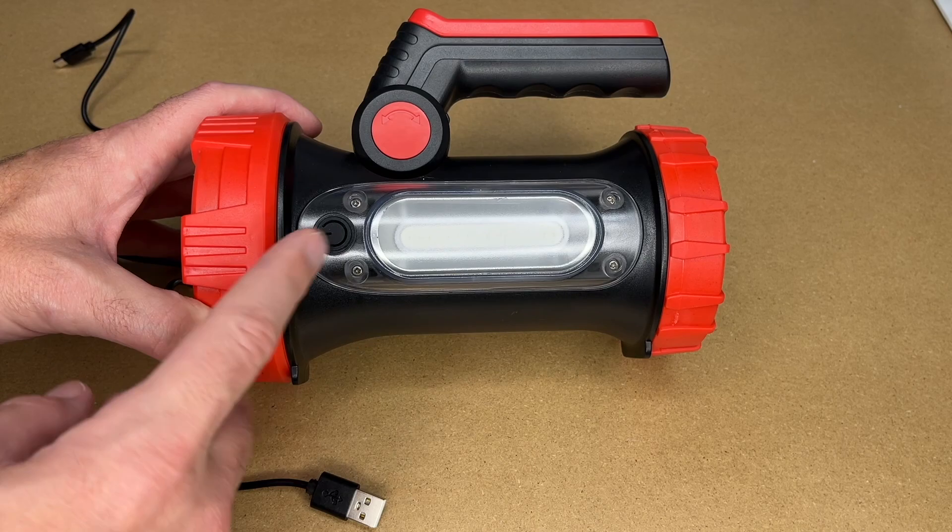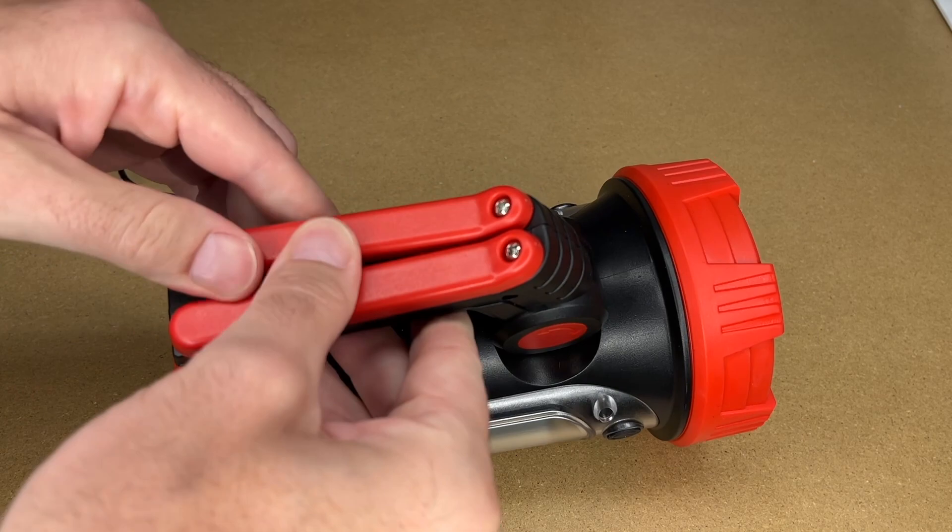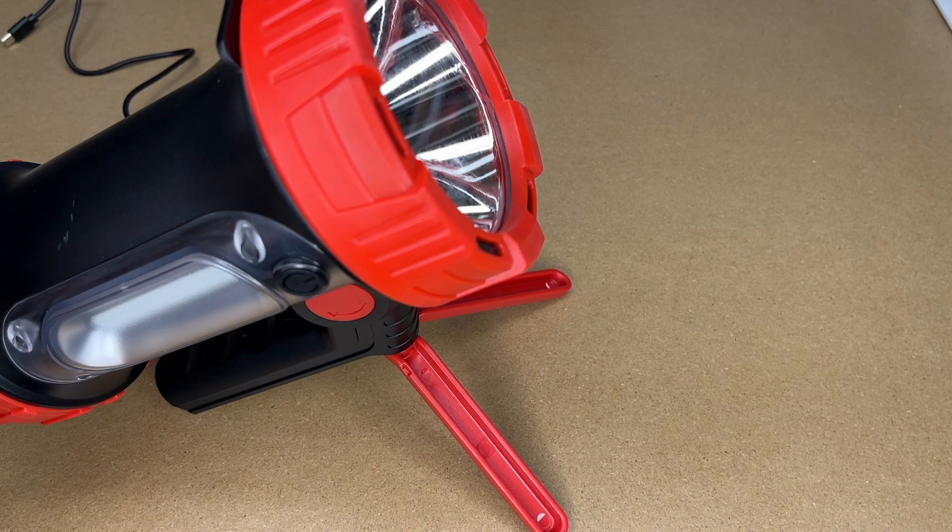The 18650 is a standard lithium-ion cell. This has eight hours of output when fully charged. It says it's water and impact resistant — I couldn't find the water rating, but I'm guessing it's not submersible, though it would work well in the rain.